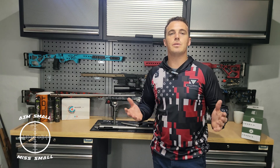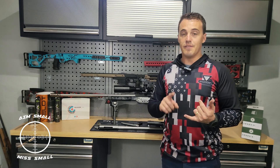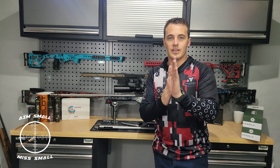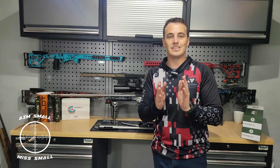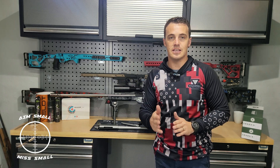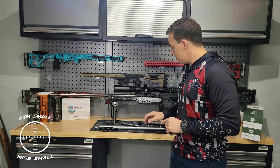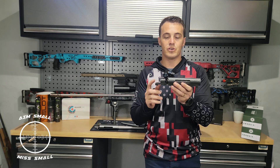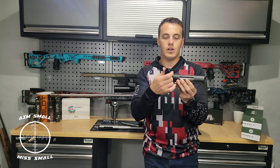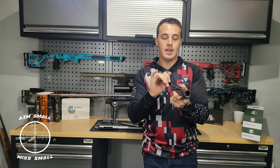Now the question is — why do we blueprint an action or true a rifle? There are a few advantages. The first one for me personally is to increase accuracy. That happens because you align everything, but it also reduces the SD and ES spread because there's less movement on your brass, which allows you to put the energy straight into the bullet consistently over time. So first you increase accuracy, and second you reduce ES and SD spreads which helps with long range shooting.